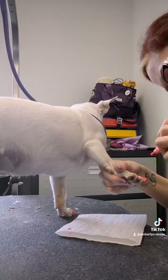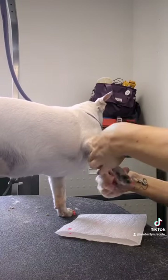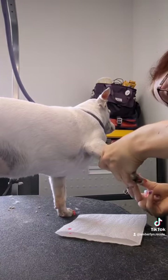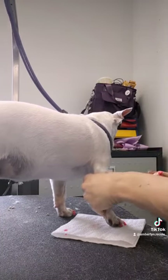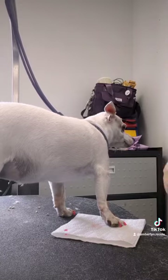Basically, you just take the pen, dip it to get the polish to come to the end of it, and paint the nails like you would normal nails. She's actually really good for this — not all dogs are that good for this.